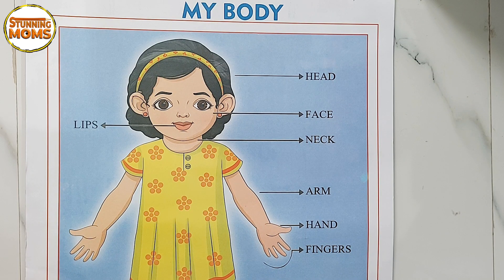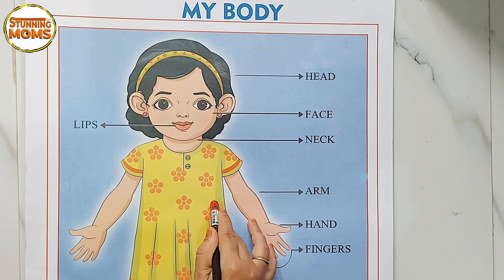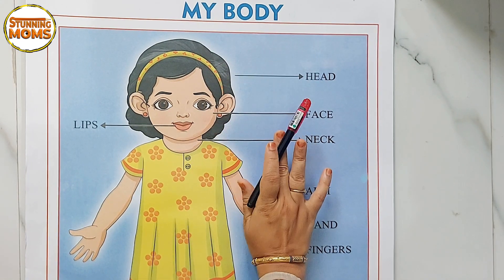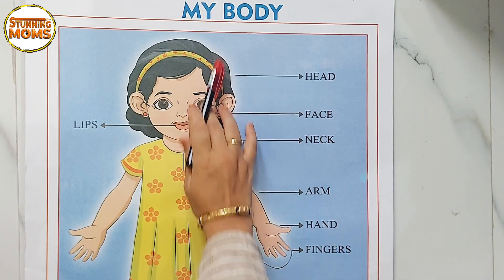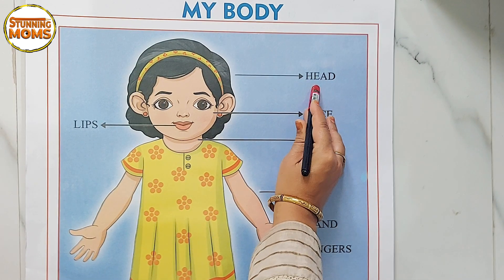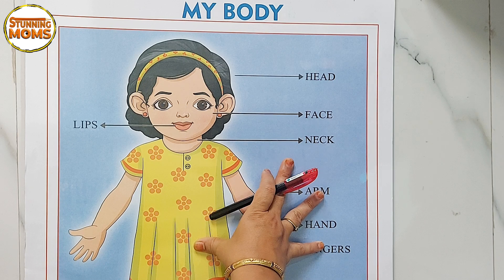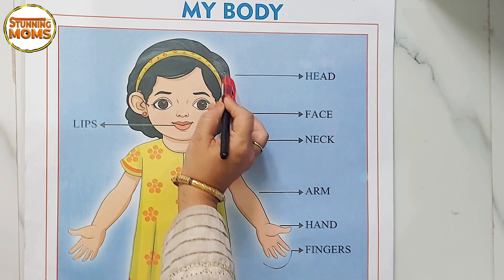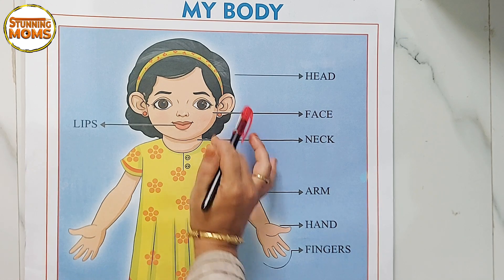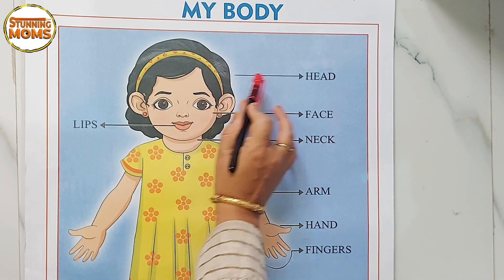Hi friends, welcome to Stunning Moms. Hi Makla! Today we are going to learn about the body parts — my body. So the first part is head. This part you can see the girl here — this part is called the head.